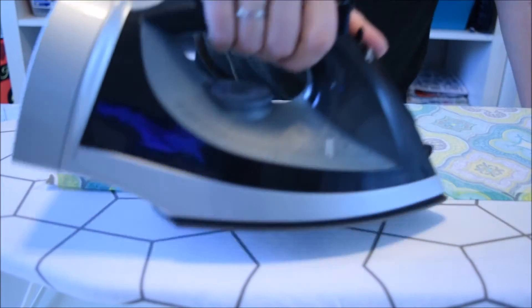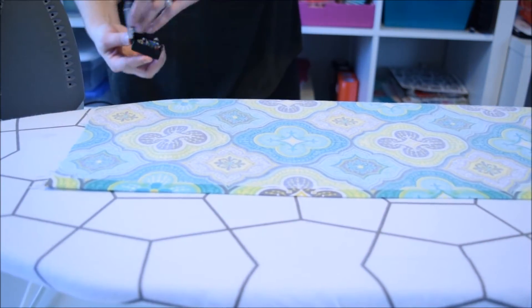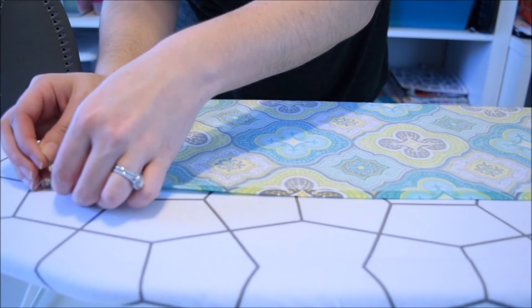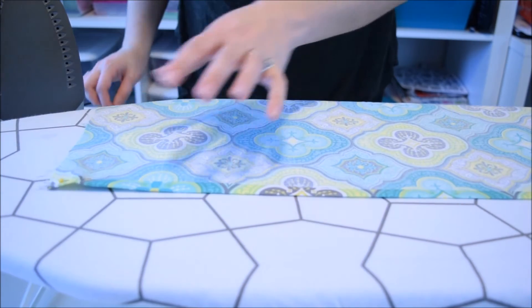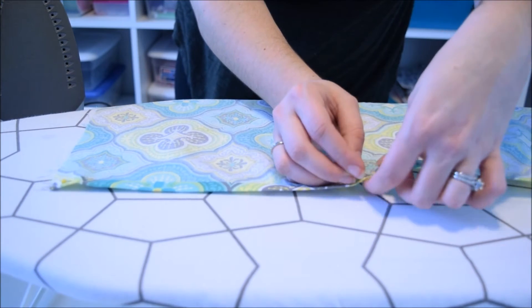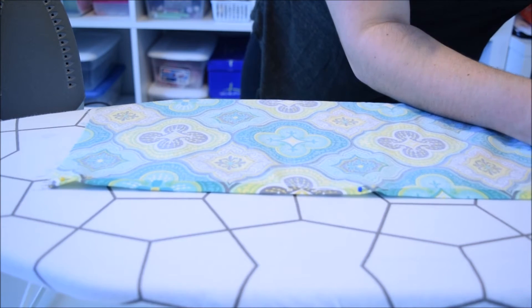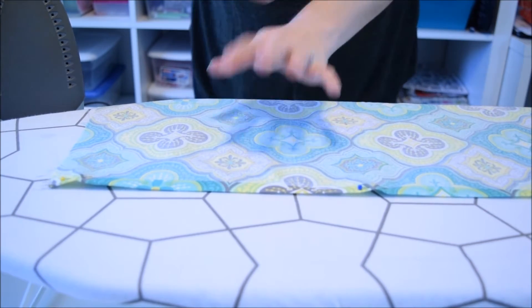I'm going to pin a few places down so that it stays while we do our other edges. I like to use the pins with the ball on the end — that way I can actually see them when I am sewing. I'm just going to hit the ends and then the middle as well, and that will hold it in place while we set down our other three sides. Repeat that process on the other three sides, and then we will start sewing.